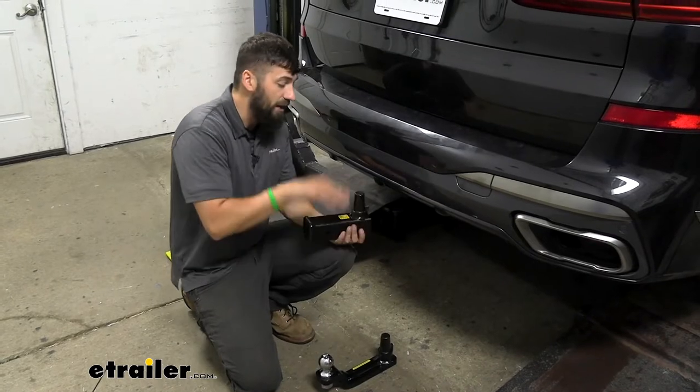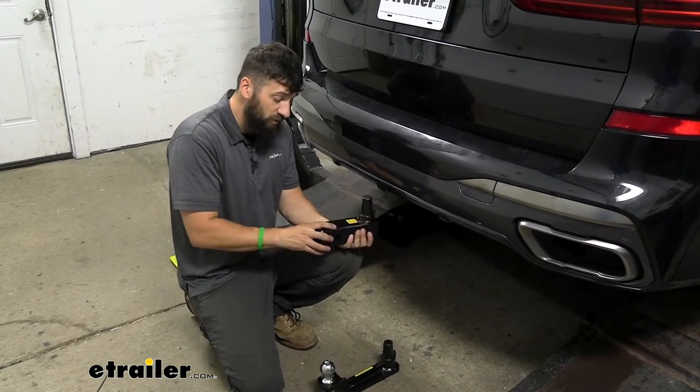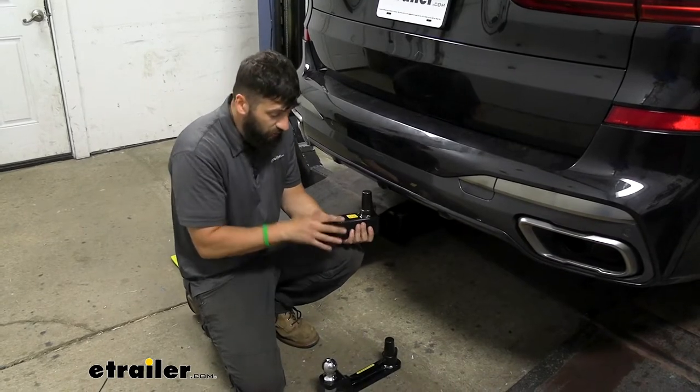With our towing kit, we're going to get a ball mount, a two-inch hitch ball, a seven-way wiring harness, and a four-way adapter, as well as the rack receiver. So there are two different options: the rack receiver, which just comes with the receiver, or the towing kit, which comes with both.